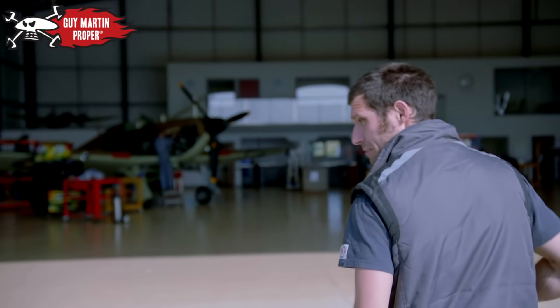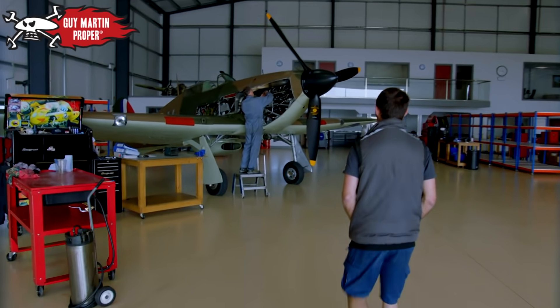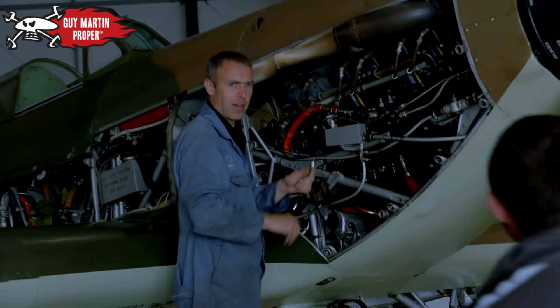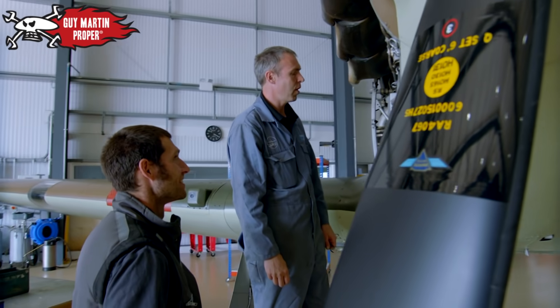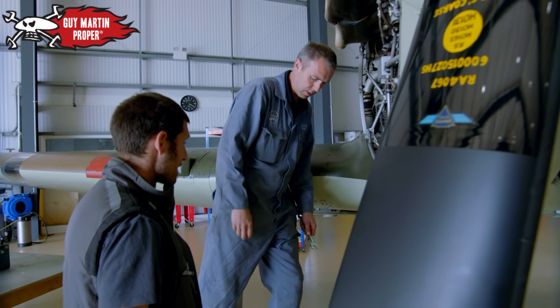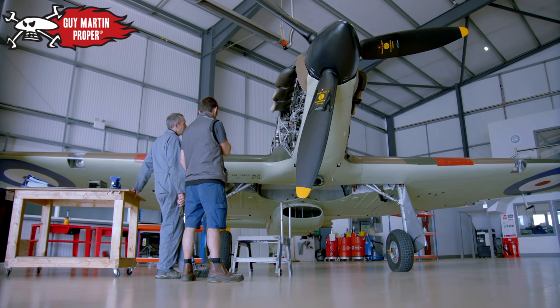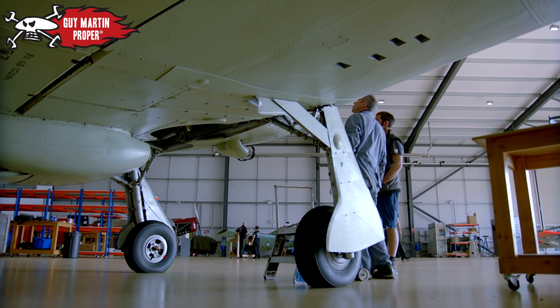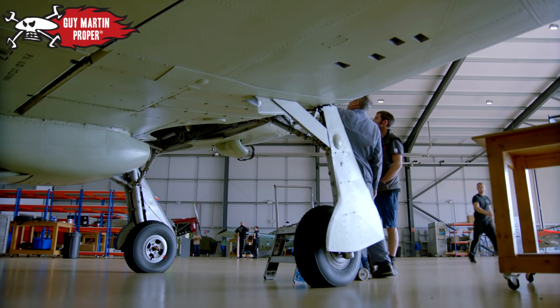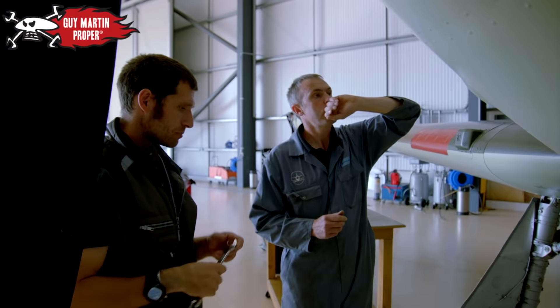Meeting up with Mo, the mechanic. We're just starting a 25-hour check — that normally involves plugs, points, a camshaft check, and then a general look around the airframe. First task: pull the lead ends off and get the plugs out for inspection.